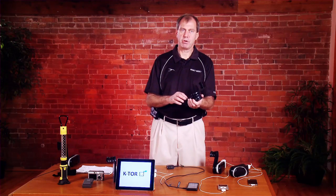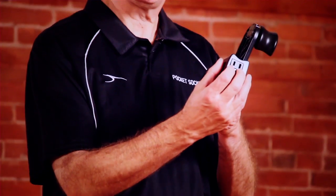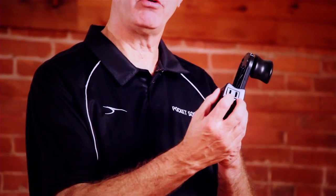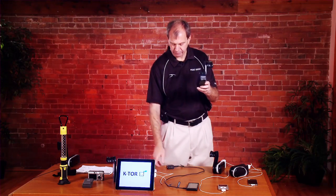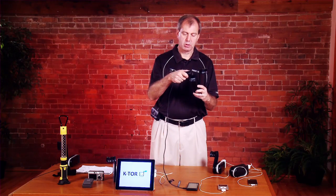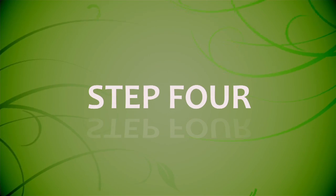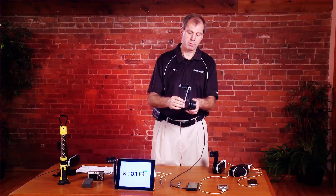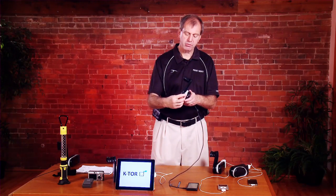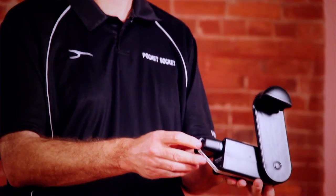Now ready for step three, which is using your hand crank charger to charge a device. You'll notice that your hand crank charger comes with a standard 120-volt socket like you would find in any household. Take the charger of the device that you want to charge, plug it into the socket, then place the rubber band. This does two things: it makes it easier to grip the unit and helps keep the charger in place.